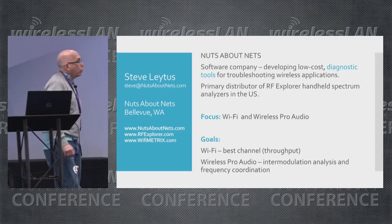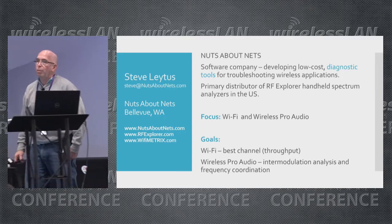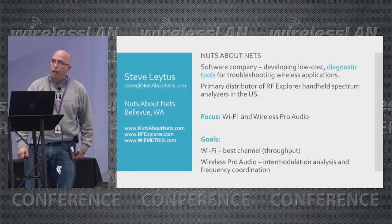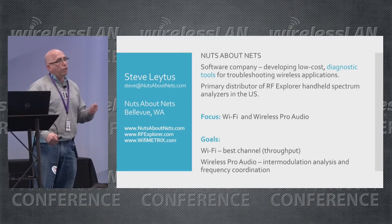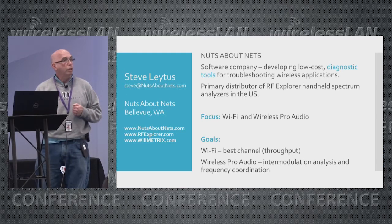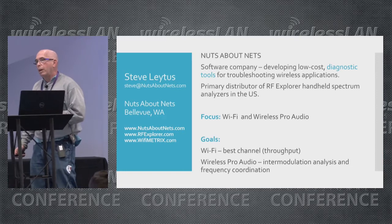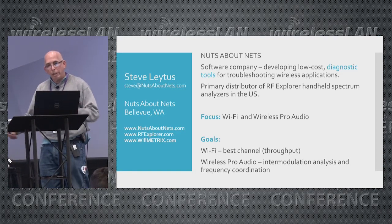We're a software company and our focus is primarily Wi-Fi. We also play an important role in the wireless pro audio field — we create software for RF engineers and sound engineers who set up dozens of transmitters for a live event. Each transmitter has to be assigned a frequency or a channel, and it turns out they run into similar problems we run into in setting up a Wi-Fi network.